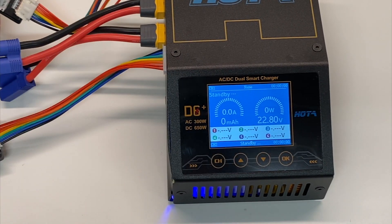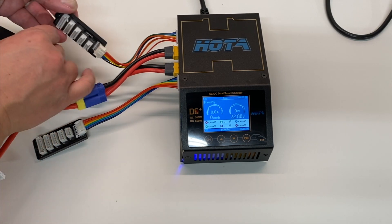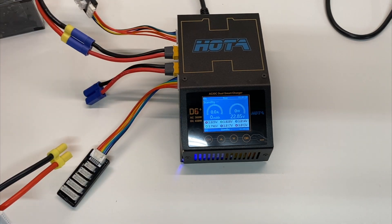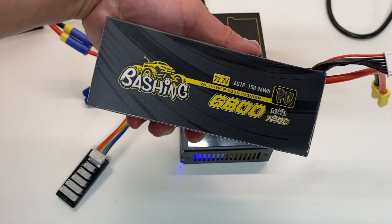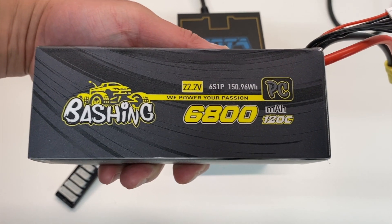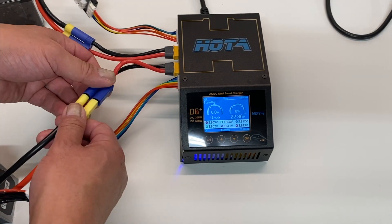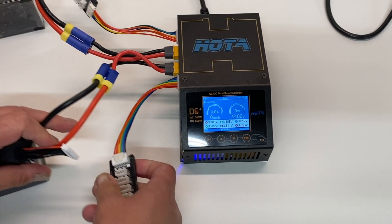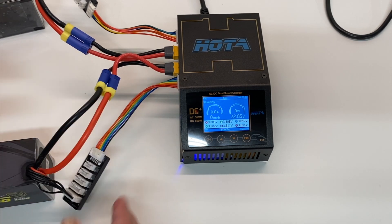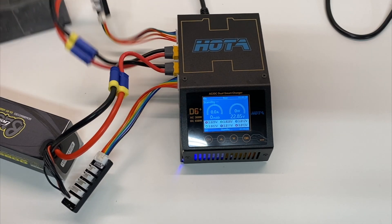Plug in your connector as well as the balance lead. We're going to charge two of these Bashing Pro batteries at a time. As you can see, these are six-cell batteries — 6800 milliamp hours, 120C. These are big boys. I don't know if they make six-cell batteries even bigger than this. This one's lost the sleeve but it is also a 6800 milliamp hour battery.